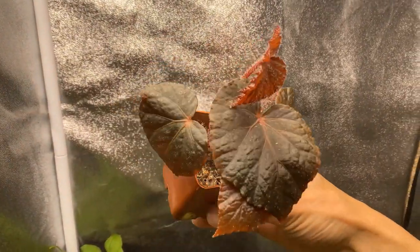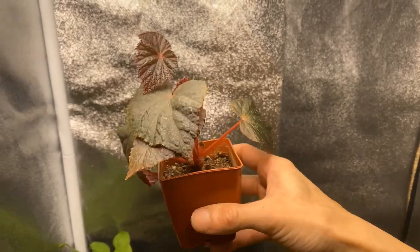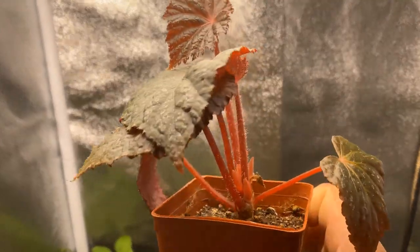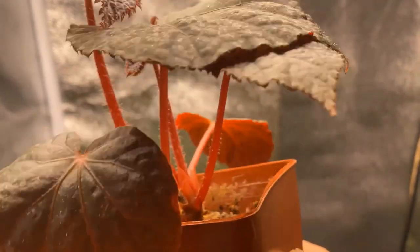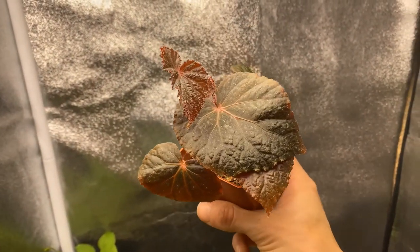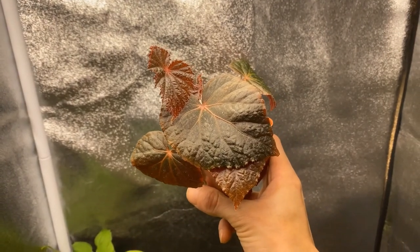I gotta show y'all my begonia taco night because it is growing — how amazing is this? Like, so beautiful.